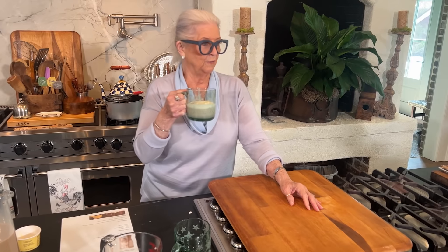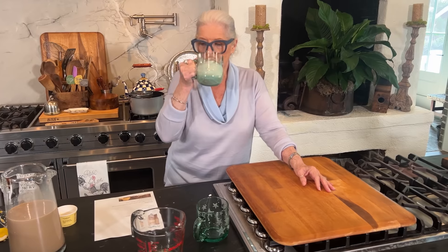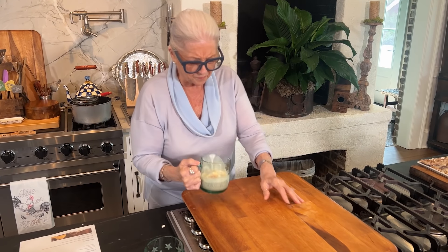An adult float. And you could actually add amaretto or something like that, a liqueur, to this if you wanted a really adult beverage. Oh man, it's so good. It is so, so good. Good summer drink. Easy, easy, easy.